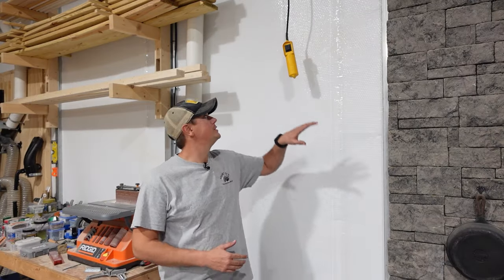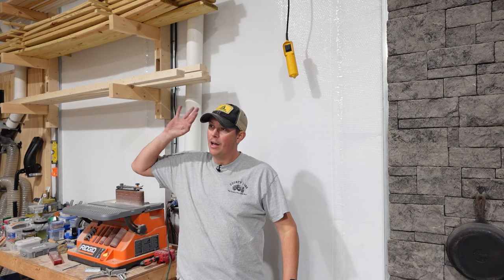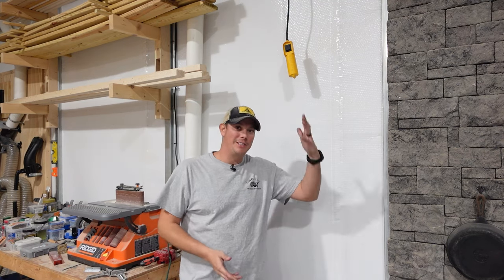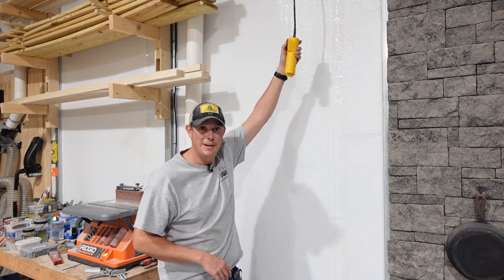The controls for the hoist hang right here on the opposite wall of my shop. Now this is not the ideal location — ideally I would have it over there near the garage door and near the lift itself, but this is just how it worked out. The control is very simple: it just has an up and a down button, and we'll see how well this works.